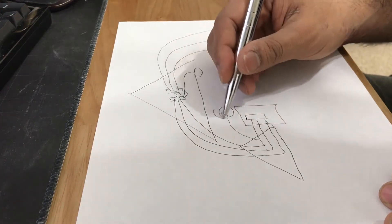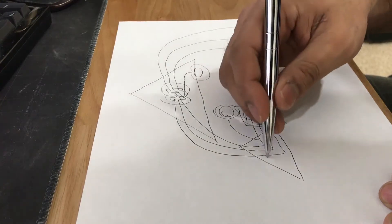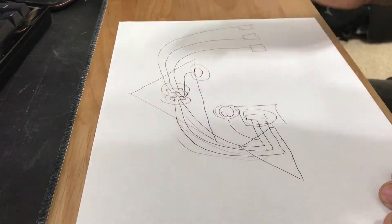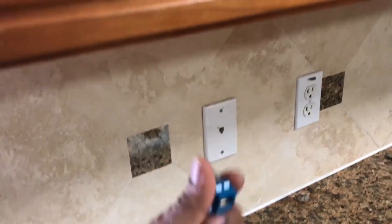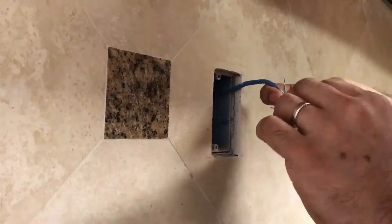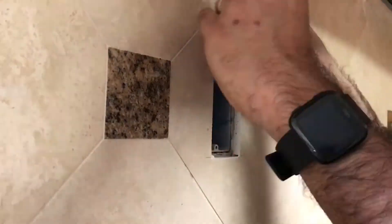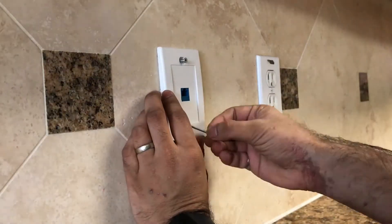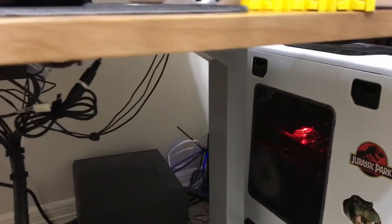Now what I need to buy are these access points, these patch panels, and all the cabling. The first thing we need to do in this video is actually convert all these phone jacks into Ethernet jacks. Now although you don't need to be an expert to do this, I did have to look it up on YouTube just to make sure I do it right. You do need a special tool to punch down the cable into the keystone jacks — I'm going to put a link in the description below. Now this is the room where I have my workstation computer and unfortunately this room does not have a phone jack for me to convert into an Ethernet jack.